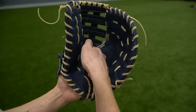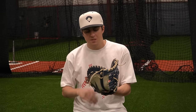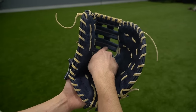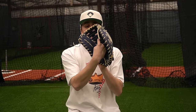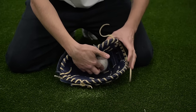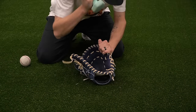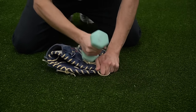First baseman's mitts are designed to have the deepest pocket out of any position. When breaking in a regular glove's pocket you'd want it underneath the web, but with a first baseman's mitt it's actually a little bit higher — just at the bottom of the web, not underneath. Pound away right in that spot, forcing the leather to be used to having a ball right in the pocket. Grab whatever you're using and pound around it and even on top of the ball.